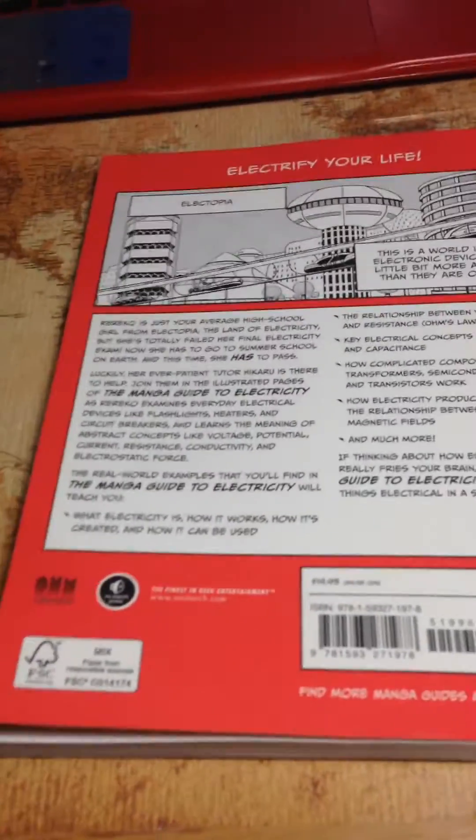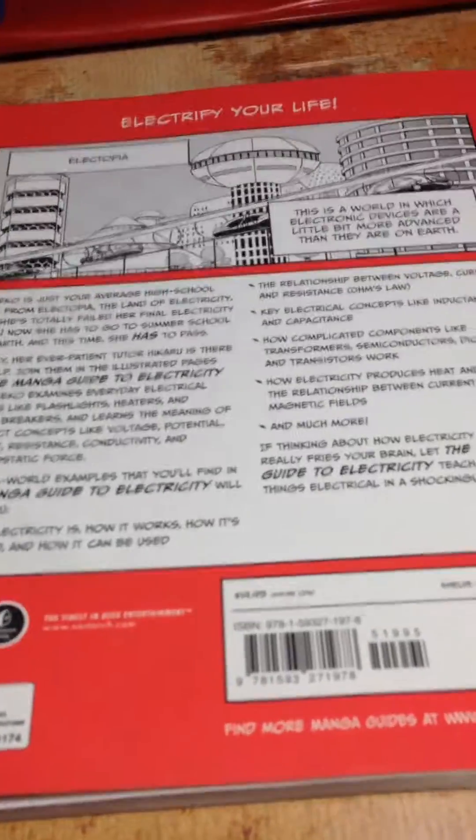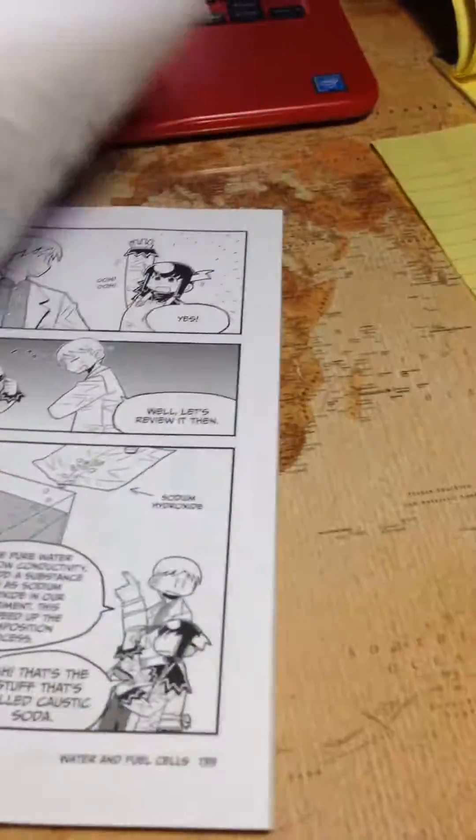And even at a college level, at its least, it's a novelty item. Being an anime fan, I can be like, look, I have this book that's a manga and it's my favorite subject. But this isn't just a novelty item — it's got frickin' science in it. Science!